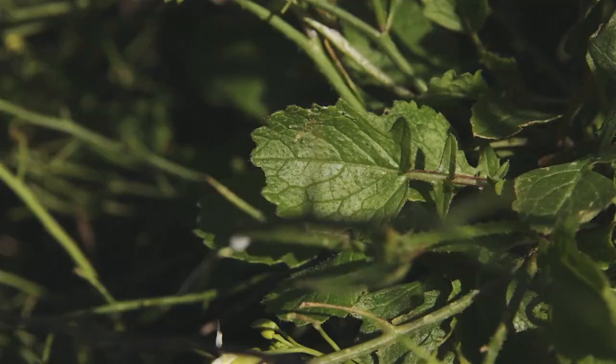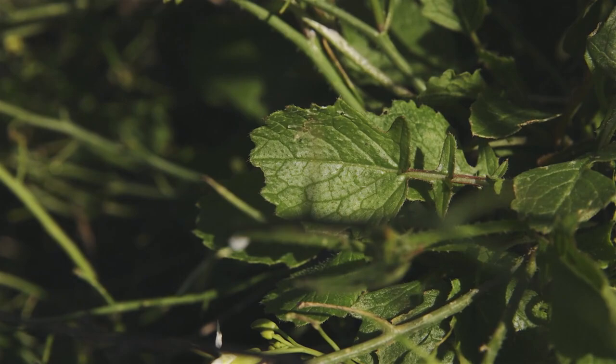If you look closely, you can see that they have bristles, not fine hairs. Mustard plants have fine hairs — true mustards. This is wild radish and it's got bristles.